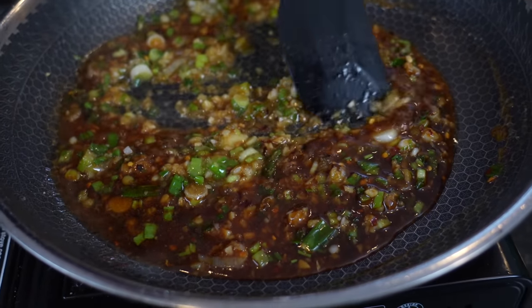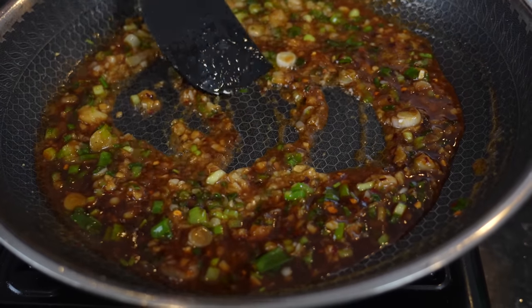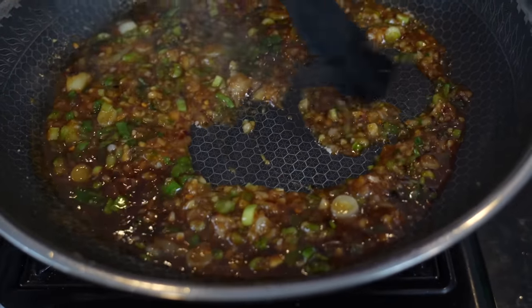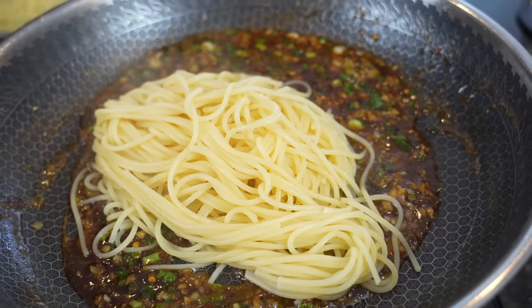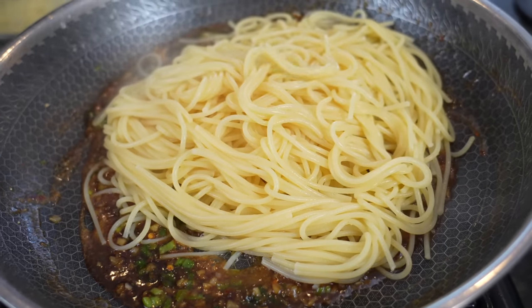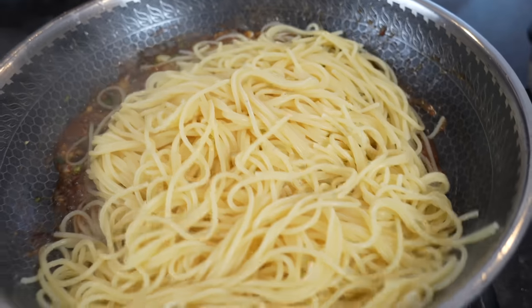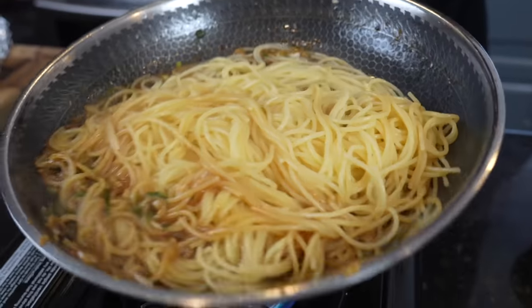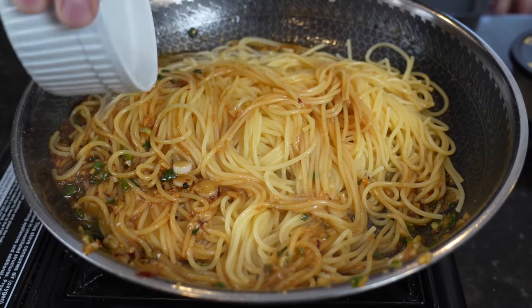One quick pro tip: reserve a little bit of your pasta water — about a quarter cup up to a half cup depending on how much you're making — and that's going to be used to thin the sauce out a little bit. Once your noodles are al dente, add them to the sauce, give them a good toss, then go in with that pasta water to bring everything together.